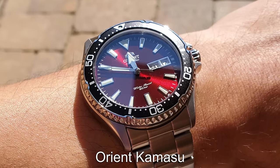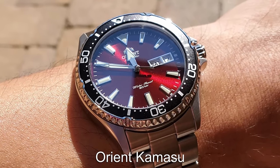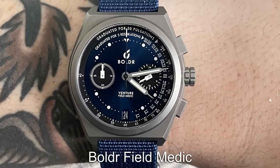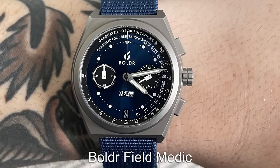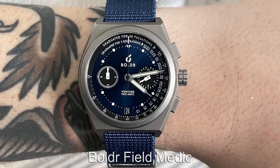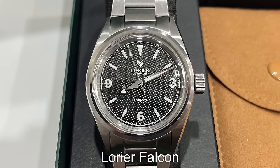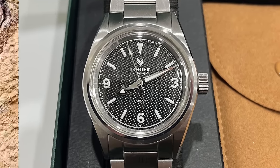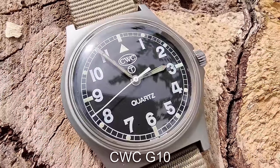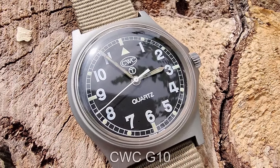For the Diver, I'll be going with the Orient Kamasu — a watch I've personally owned for over a year and I just love it to death. For the Chronograph, my choice has to be the Boulder Field Medic; it just offers way too much value for money with its titanium case and unique pulsation meter. My pick for the Everyday Watch is going to be the Laurier Falcon — super versatile and will work in almost any situation. For the Field Watch, I'll be going with the CWC G10. Being a Brit, this may be somewhat of a patriotic choice, but I just love a watch with genuine history, and this pick has an abundance.